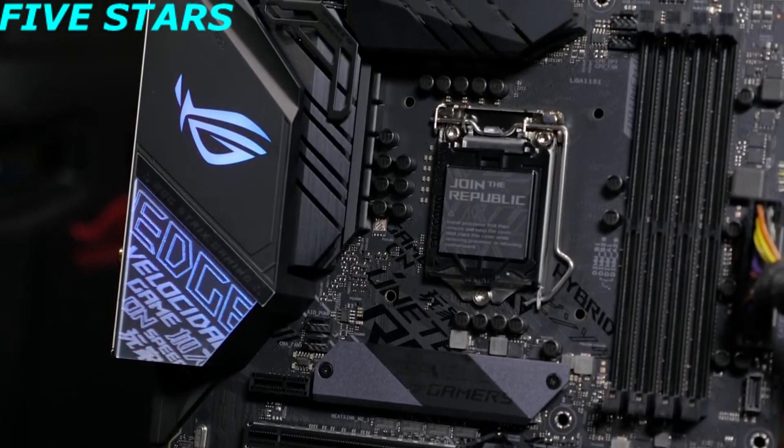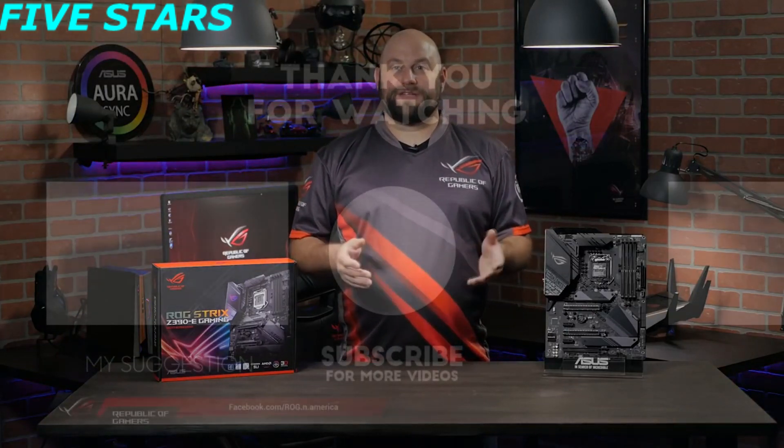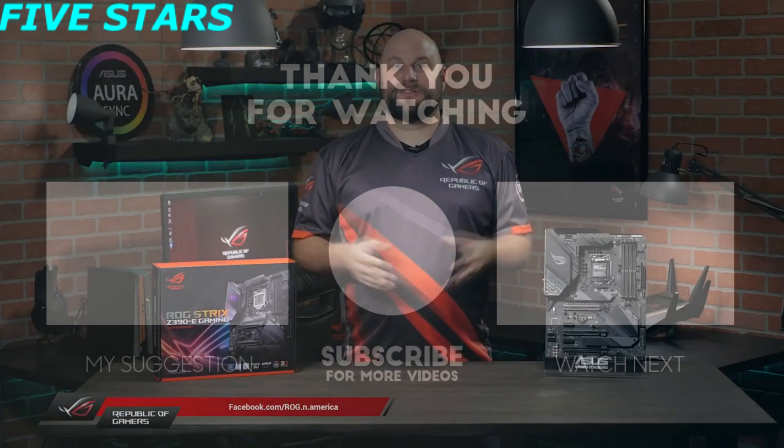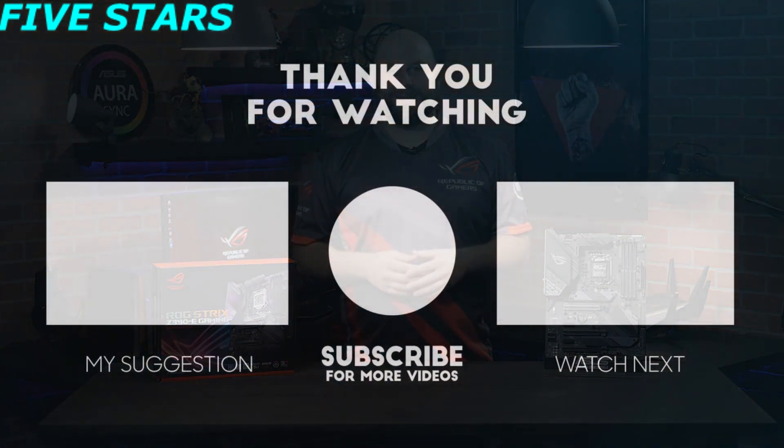Your other ROG components can be matched to your motherboard through Aura Sync. If you have any questions or comments about the ROG Strix Z390E Gaming Motherboard, please reach out to us on our Facebook page at facebook.com/rog.n.america. Thanks for watching, and we'll see you next time.